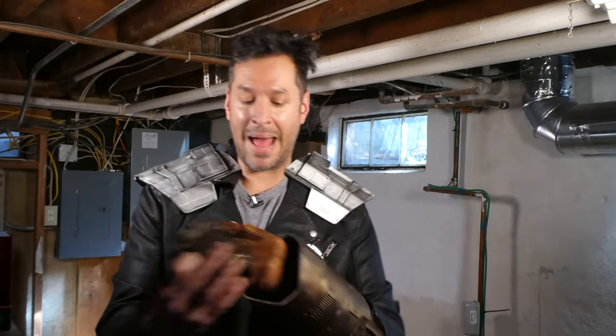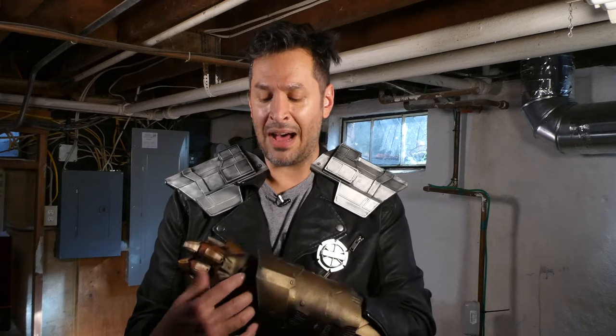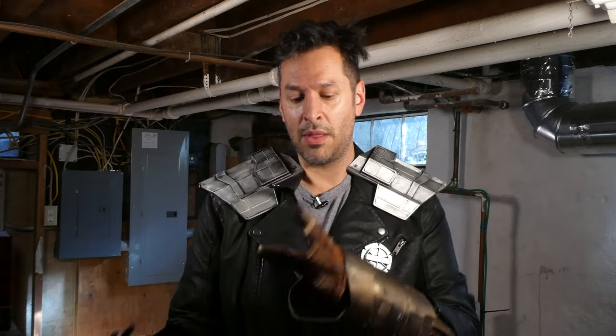These also came with a back plate that I had attached with Velcro, but that came off during the con. I may just leave these off — wearing them was cool, but having to take them off and on for various things by myself made it a little more complicated. So I'll probably leave these off in the future. They do look good though.